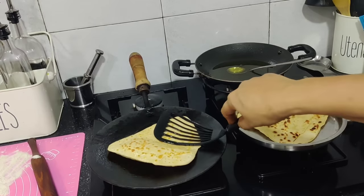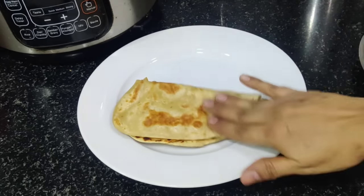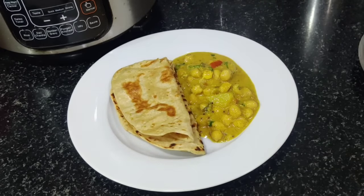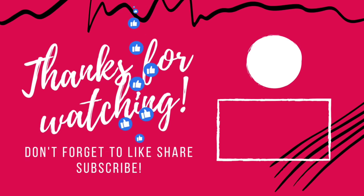This is a good dish. Try it and please give me feedback. I hope you guys enjoy this video. Please like and share and subscribe to our channel. Love you all!